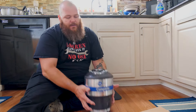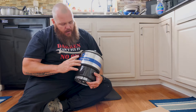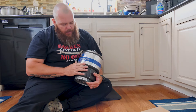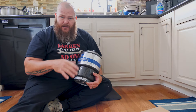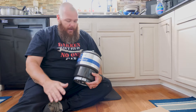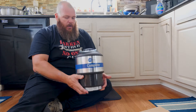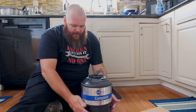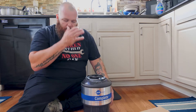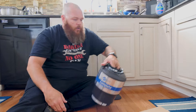First things first, this is the new unit — it's an InSinkErator Complete. It's a multi-grind and it has sound seal technology. Most disposals are pretty loud, and this one's supposed to be a little bit quieter. As you can see, it actually has a case around it with some sound dampening material in there to help cut down on noise.